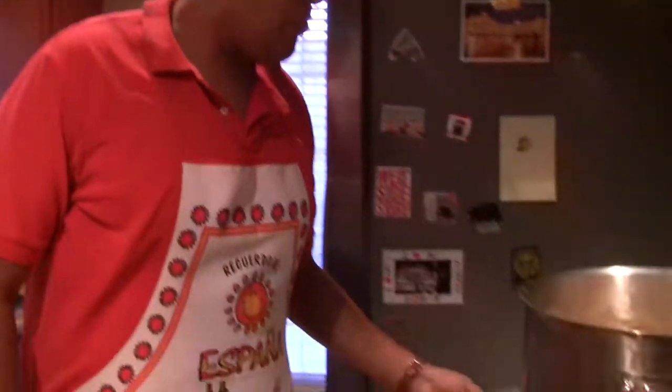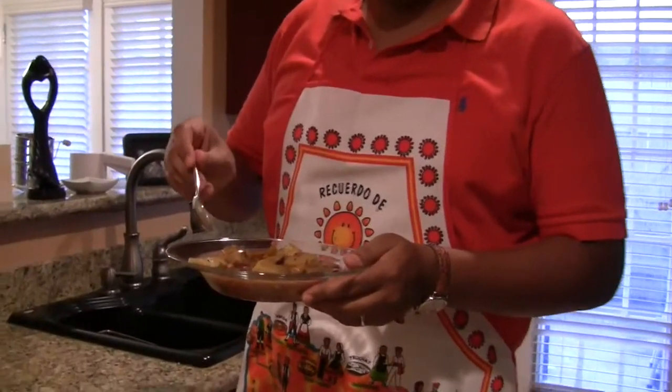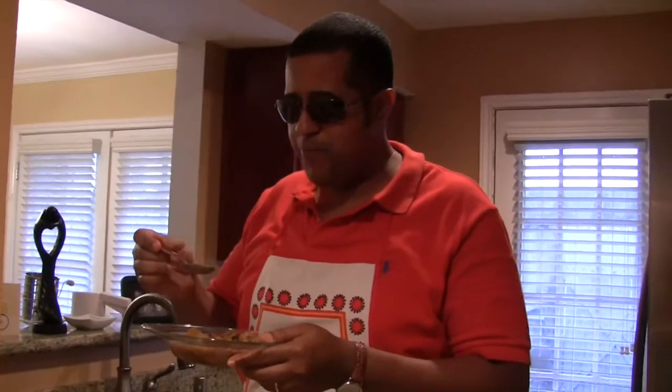It's finished — the final product: bone bean smoked sausage potato soup with kale and cabbage. Now to taste it. Mmm, absolutely delicious. The smoky flavor of the sausage, the garden flavors of the kale and the cabbage, the potatoes, the beans — absolutely delicious, hearty, super fulfilling, and nutritional.